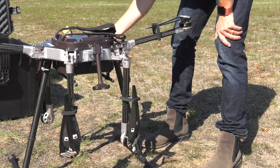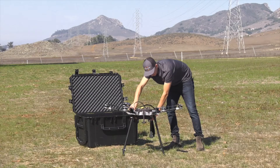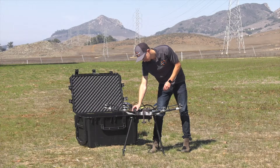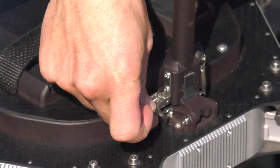Next, we'll lift the remaining arms, and you'll feel them lock into place. Remove the prop holders by sliding towards the body of the drone and lifting off. Lift the GPS mast fully and clip the latches on both sides.